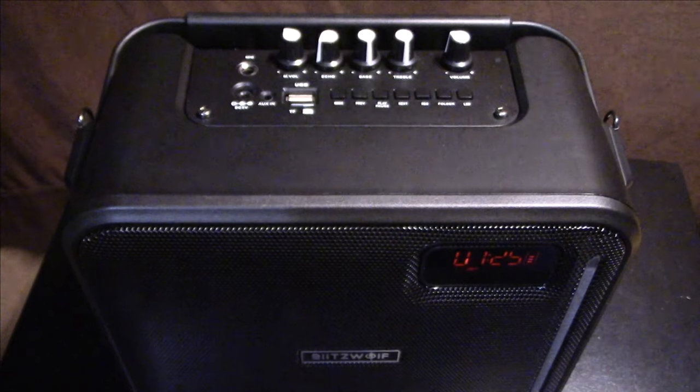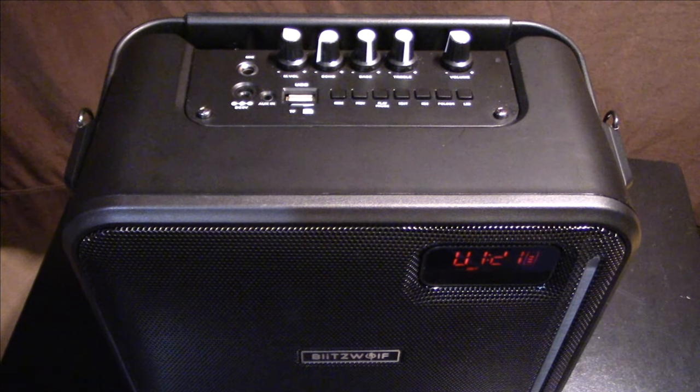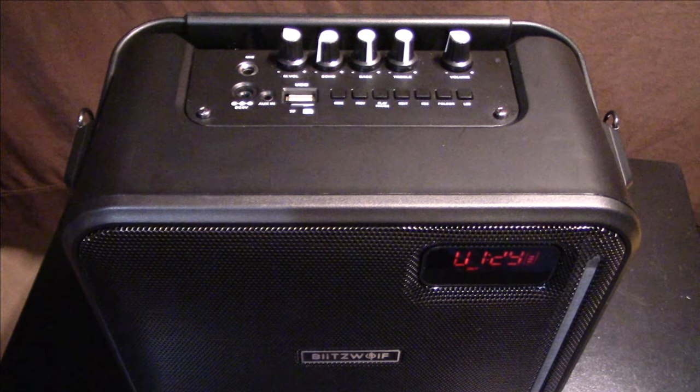Testing the microphone: 'Hello' — alright, sounds pretty good. I've used it here with ease, and you can turn up the volume if you want. You can also add echo.